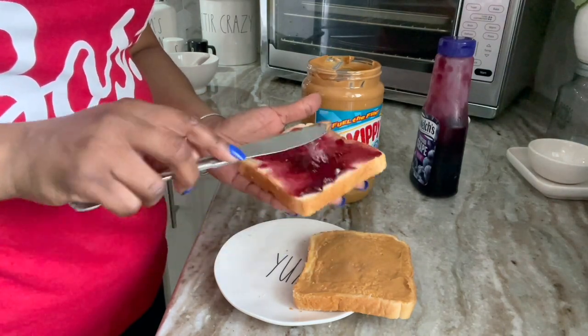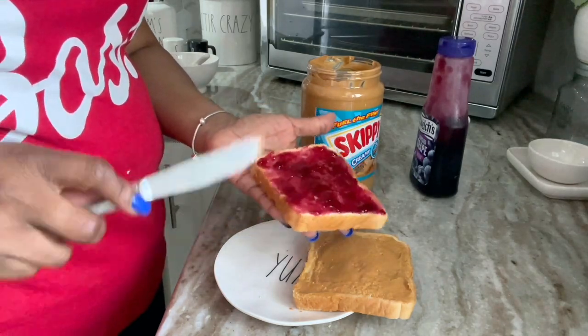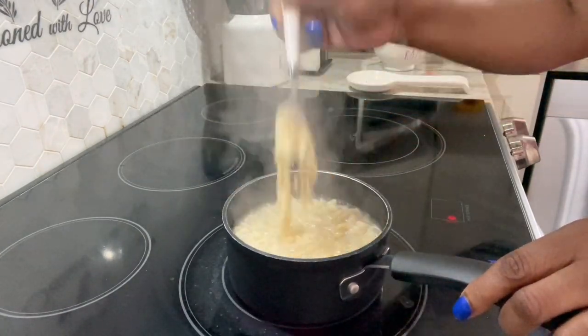You see how meticulous I am with the spreading of the peanut butter and the jelly. Like I have to hit all four corners — I'm obsessed doing that. It's insane.